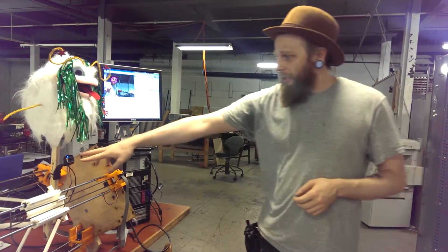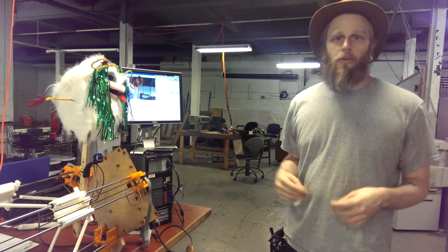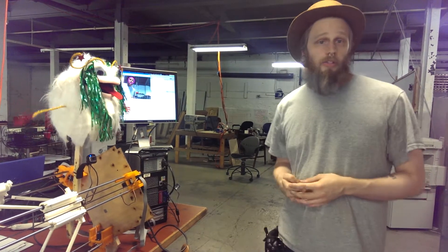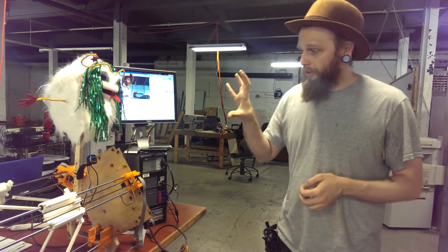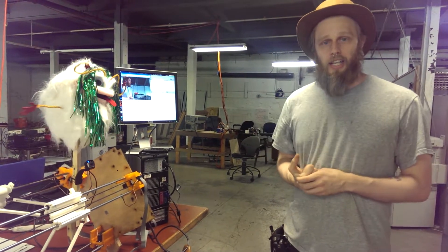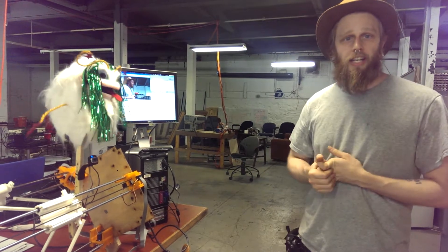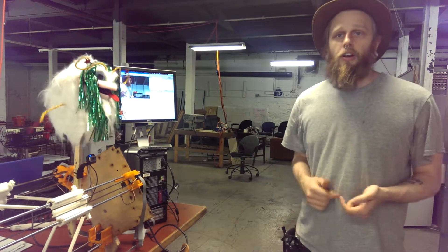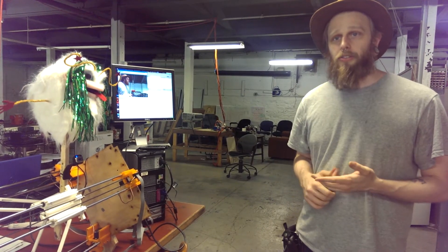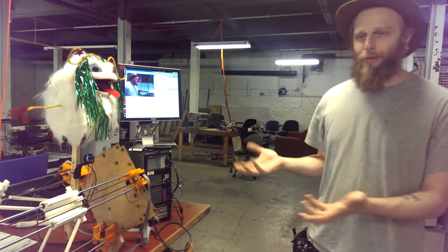The webcam is running through Java with OpenCV and communicating with the printer board, which also runs and communicates with the computer in Java, to do a visual servoing algorithm where the end effector of the robot is trying to move the camera to center human faces. It's using OpenCV and the Haar Cascades pipeline to detect faces and send the resulting outputs to the Java application to produce this hilarious puppet.